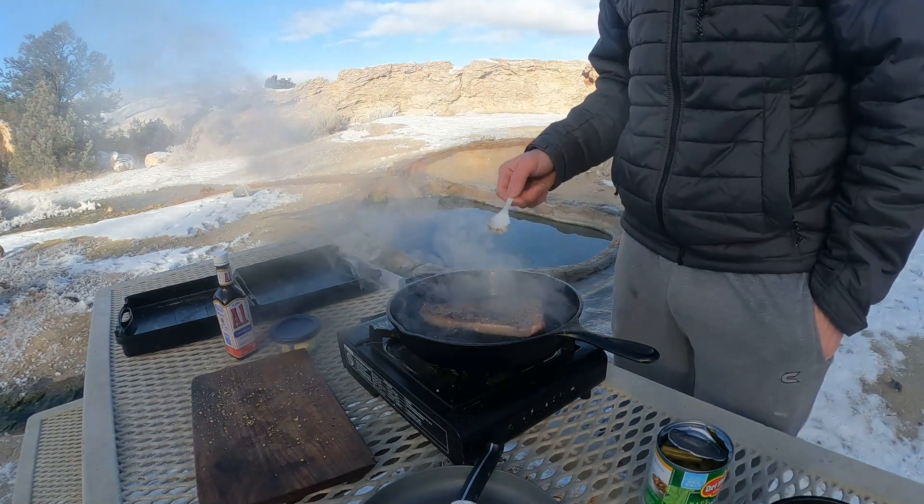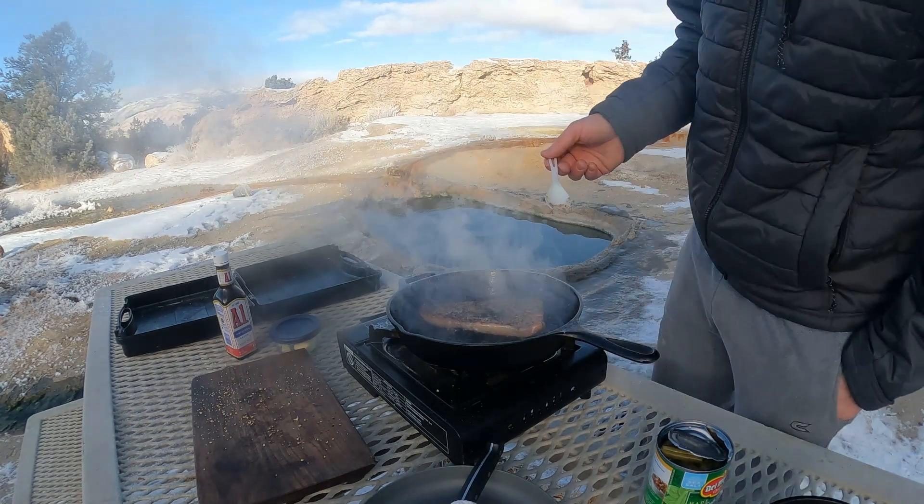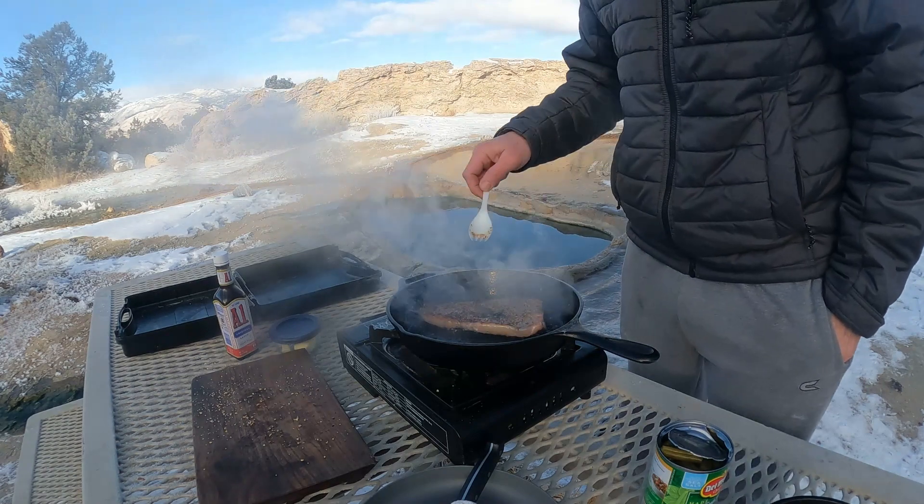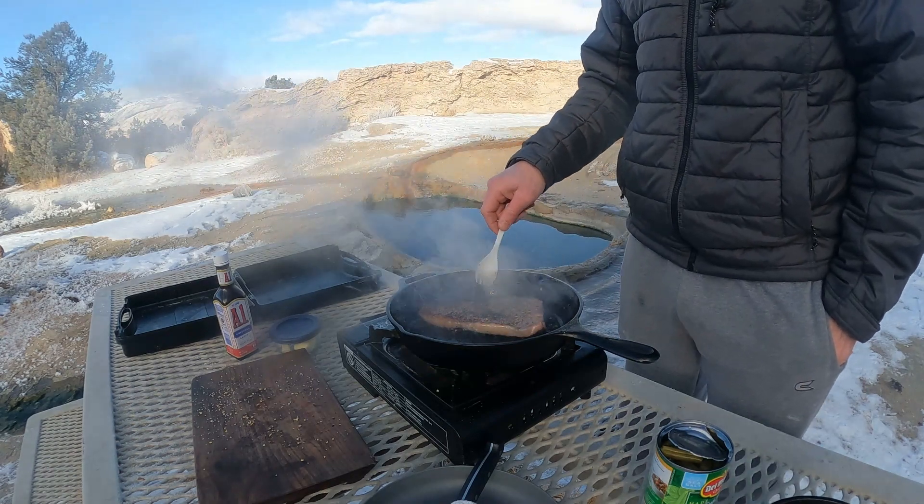I'm probably going to flip over and do another 10 to 15 seconds on this side. Gordon Ramsay likes more of a rare style steak. I like a medium, medium-well style, so I'm going to do a double sear actually.